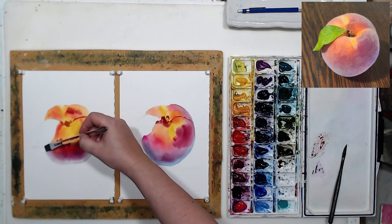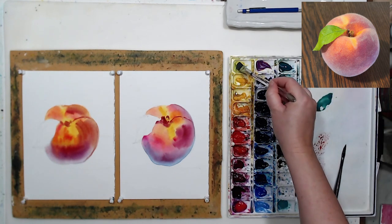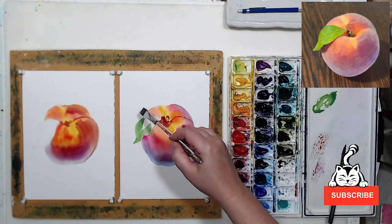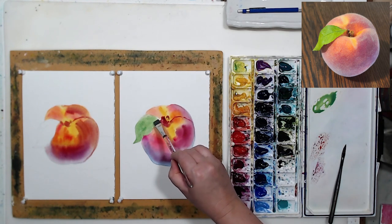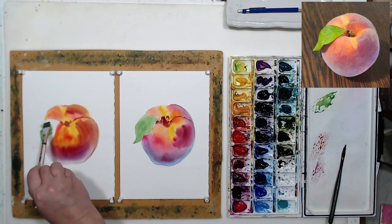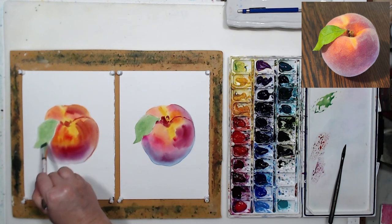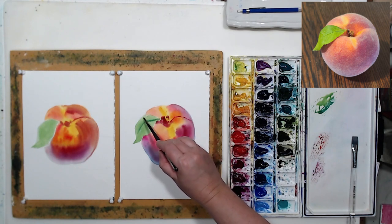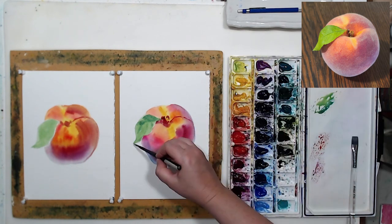The second peach is drying. Let's paint the leaf on the first one - a little bit of viridian mixed with lemon yellow gives me that really bright green color. I think the second peach is dry enough to paint the leaf there as well, just leaving a little bit of a border between the peach and the leaf. We can show the veins on the leaf and a little bit of shadows. I'm not going to concentrate on the leaf too much - this exercise is to figure out how to do this fuzzy texture.